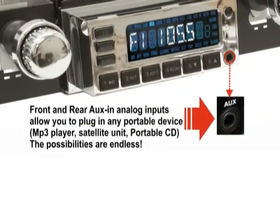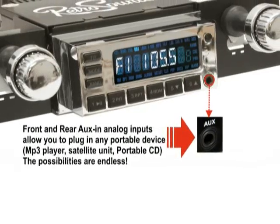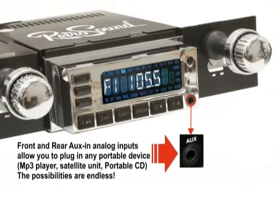The Model 1 radio comes equipped with two auxiliary inputs, allowing you to plug in your iPod, satellite, or other portable device directly into the front or rear of our radio.